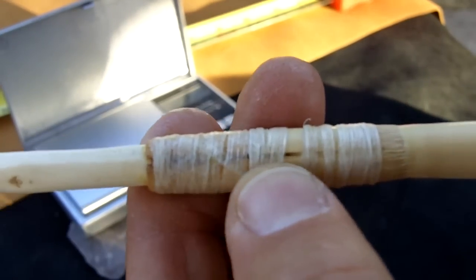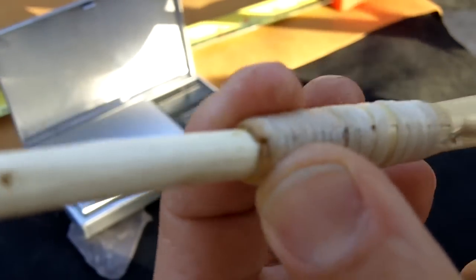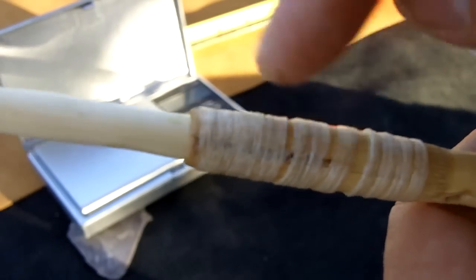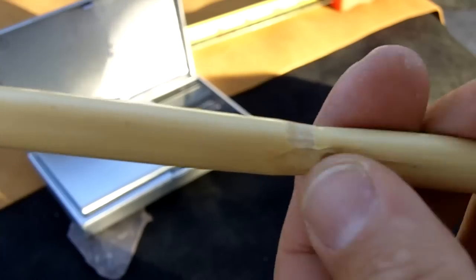The Phragmite was split here and on the other side, so it would close tightly on the foreshaft. It's glued on the inside with a little bit of pine pitch glue. I shaved the nodes down a little bit as well.